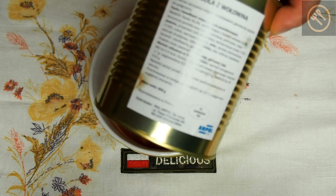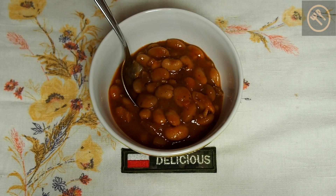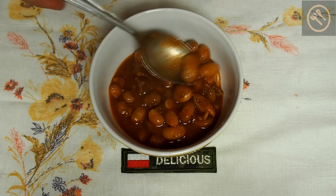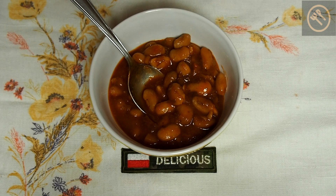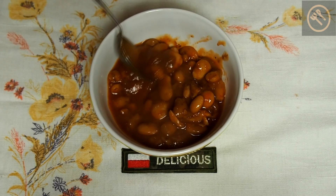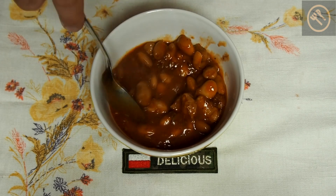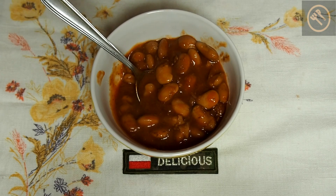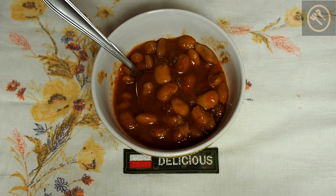Let's have a look at the contents list — I will translate it for you. This meal contains 35 percent beans — big beans as you can see — and beef shoulder meat at 26 percent. We have five percent tomato puree, carrots, parsley, and flour in the sauce, as well as some dried vegetables and flavor enhancers. This is made in Poland.